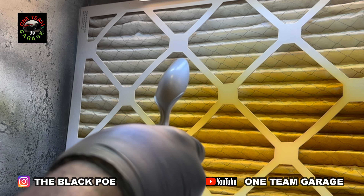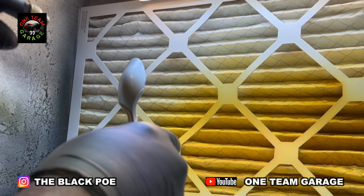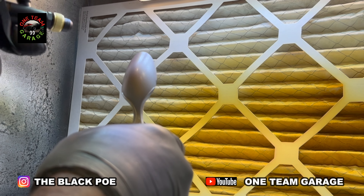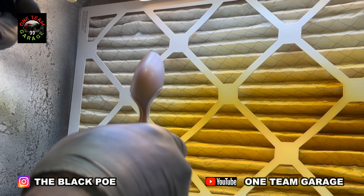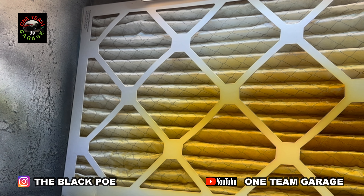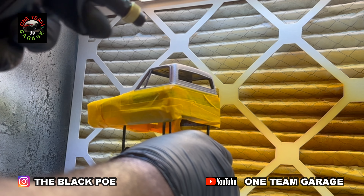Alright, now this is what I've been waiting on — the first test with the new compressor. This is pearl ruby red that I'm using for this test, by the way the same color I sprayed my roof on my '72 Chevy truck. The airflow is very consistent, no drop off at all, and you can probably hear that airflow. I'm using my Black Widow trigger airbrush. Now I've got the compressor on the floor in my spray room, and the first thing I've noticed is it is definitely quieter, but it's still loud. But I love the pressure and I love the consistency of the airflow.